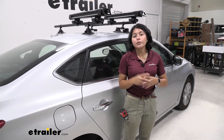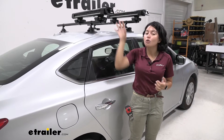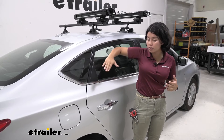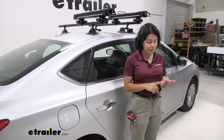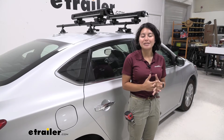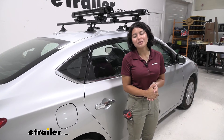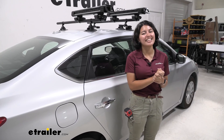So with those locking features, with the slide-out feature, with how low profile and sleek it is, as well as the ability to adjust the angle for the angle of your roof so it's level for your skis and snowboards, this is a great option for your Nissan Sentra. This was a look at the Kuat Grip Ski and Snowboard Carrier on the 2019 Nissan Sentra.